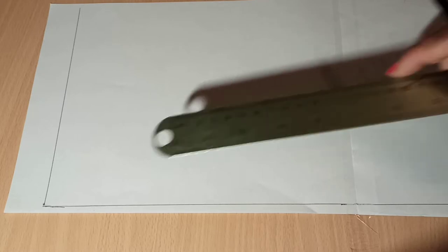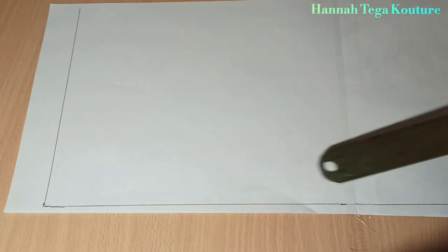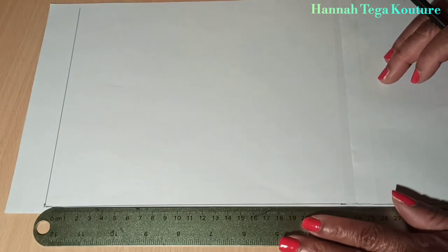First of all I'm going to construct the pattern before I transfer to fabric. I've got my vertical line and my horizontal line already. This flared pant pattern will be slightly different from other ones I have on my channel. You want to start by taking your vertical measurements.